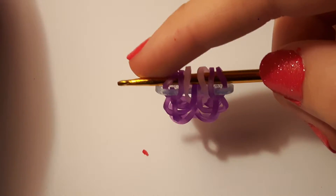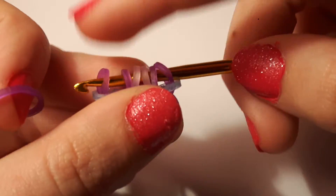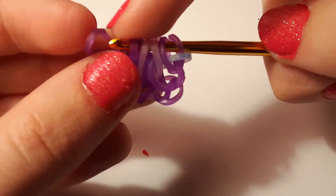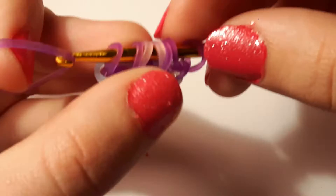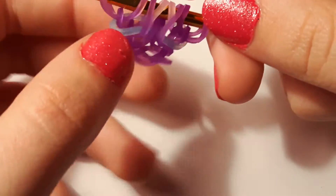Then what we're going to do is pull a purple band through the first loop. Go to the other end of your hook, or switch it around, and pull it through the first loop as well, like that.